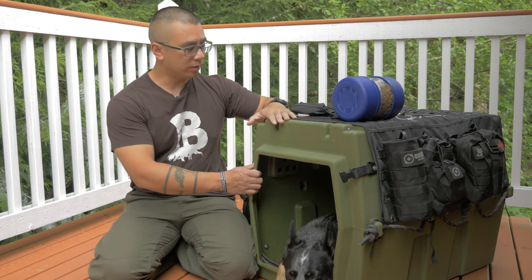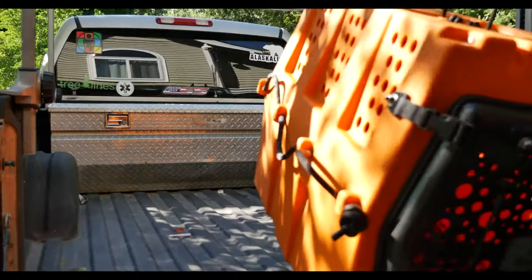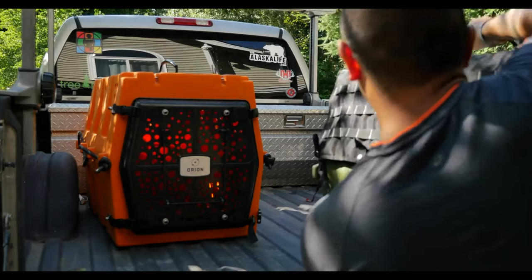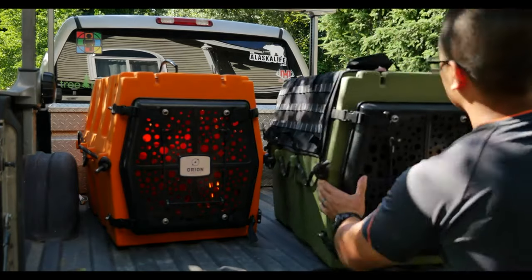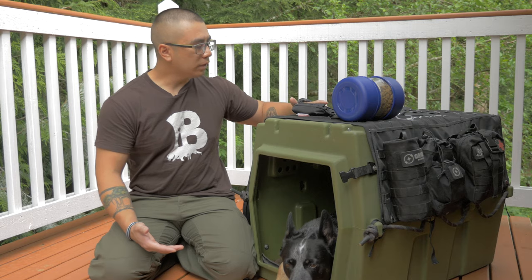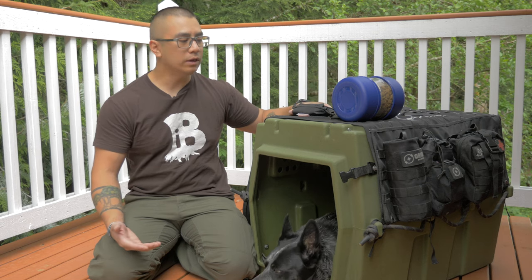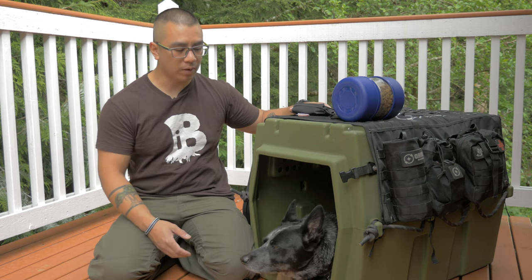The base of this whole thing is the Orion kennel. This is, I believe, an 83, which is their large size. It's perfect for my 50-pound blue heeler. Overall, this thing is designed for overnight trips or if we had to bug out as part of our family bug out kit.